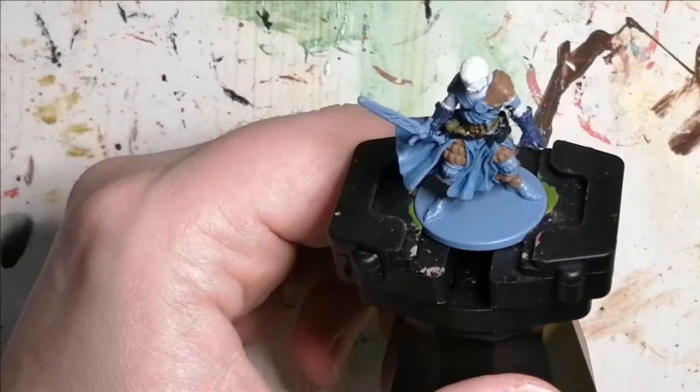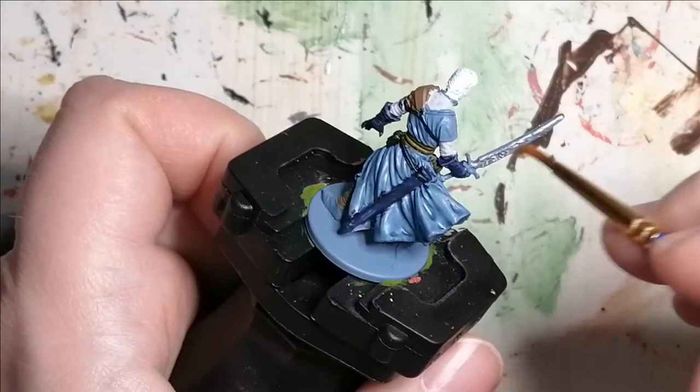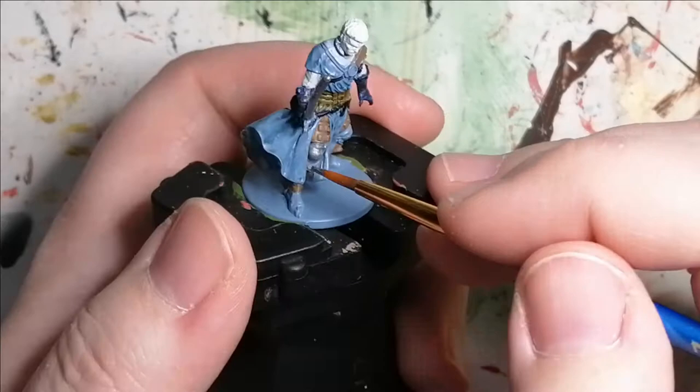Then I'm using some Claymore Blade from the Army Painter Zombicide Black Plague paint set. This is for the sword and for the armor on his knees and part of his boots that are also armor clad.